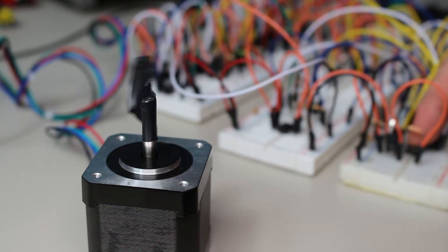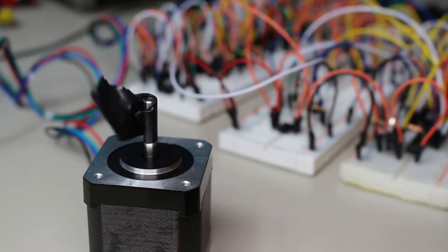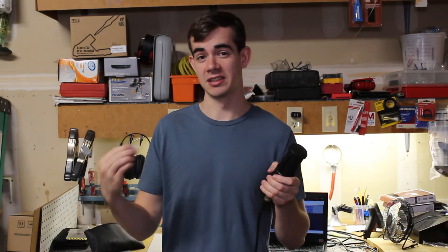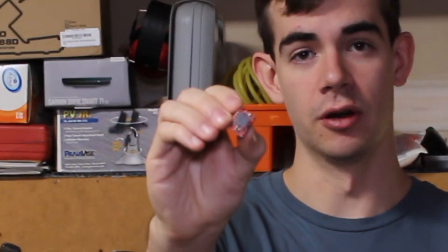Here's my stepper motor making these precise 180-degree turns. You'd probably be pretty surprised to learn that I'm actually driving it off of this huge breadboard circuit. You'd probably think that was pretty insane — why make that when you could just use one of these tiny little PCB boards? But this was an exercise in engineering. Somebody had to make the first stepper motor driver at some point. So stick around, because in this video I'll show you how stepper motors work and how you can drive them.